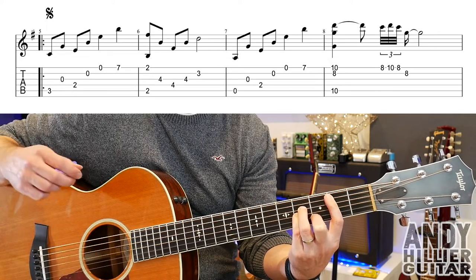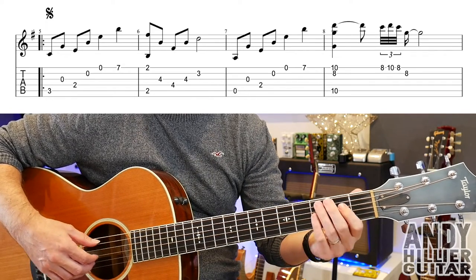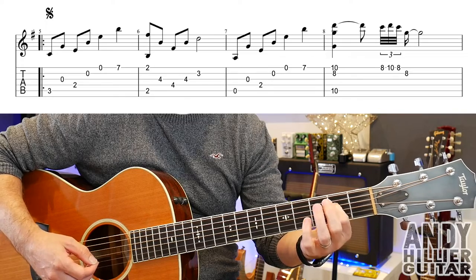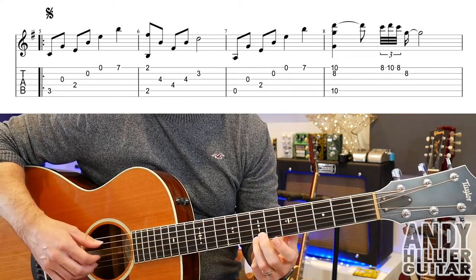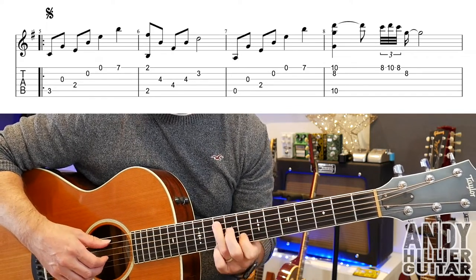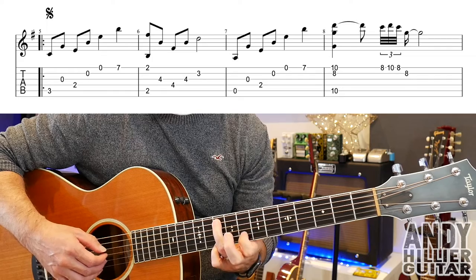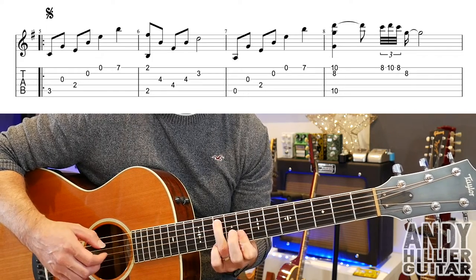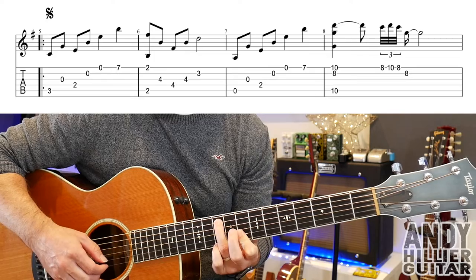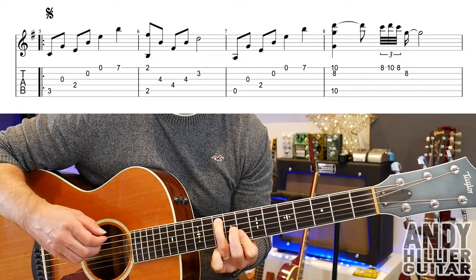So bar 6 goes, then bar 7 which is A, then G, then D2, open B, open E and E7 — so bar 7. Then bar 8, we're going to hold E10, A10 and then B8 and play those three notes at the same time. And a little hammer on and pull off from E8 to E10 back to E8, and then play a B8 on the end. So bar 8, and then the whole line.